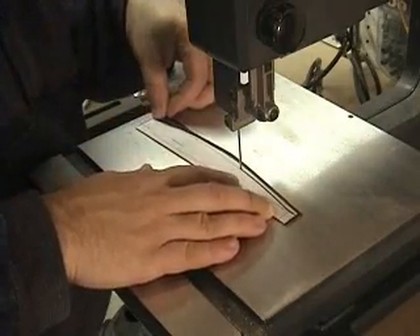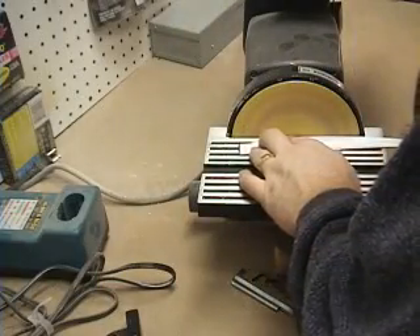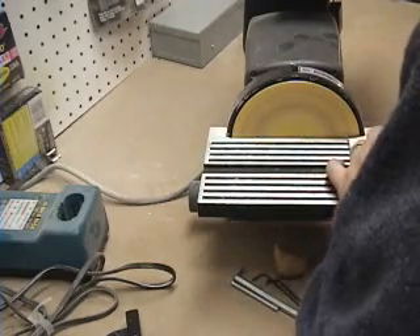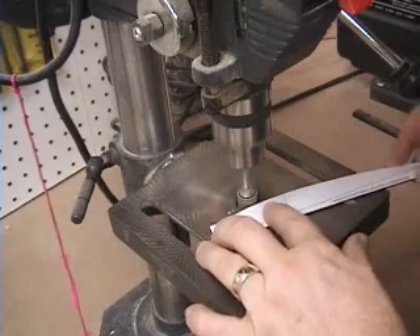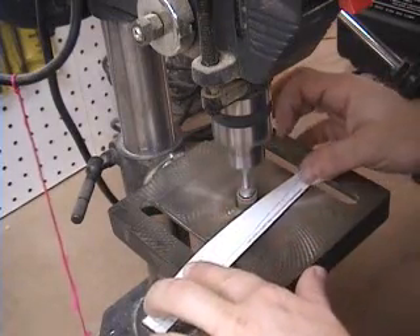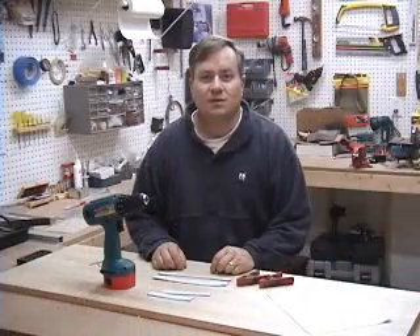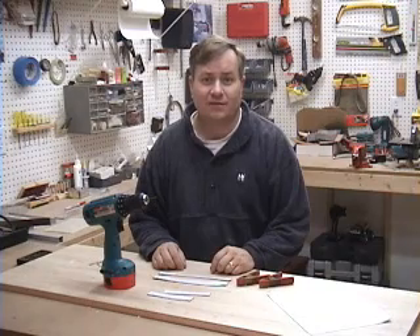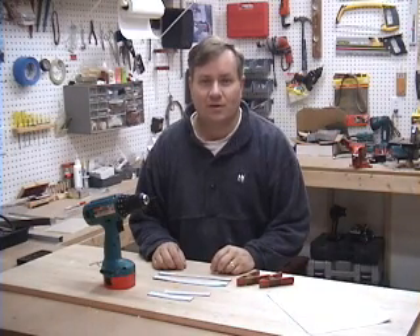I'll use my bandsaw to cut the templates to shape, and my disc sander to clean them up. For the final polishing of the cutting surface, you want to sand along the direction that the hot wire will travel. I like to use my drill press with a sanding drum for this. Any scratches along the edge of the template can snag the wire and cause burnout — where the hot wire sits at one spot too long and basically melts a hole through the foam, resulting in an uneven surface.